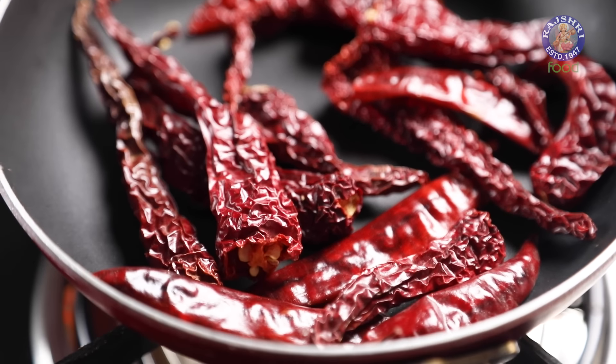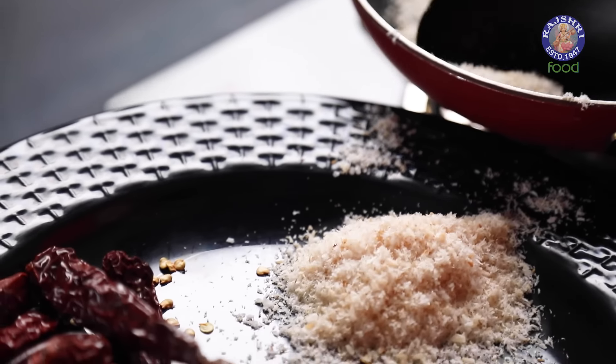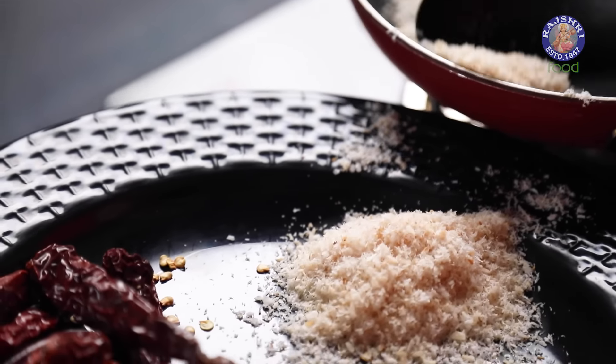Now I am roasting 1/4 cup of Desiccated Coconut. Do not roast this for long — just 30 seconds are good enough. And the last ingredient we need to roast is 2 tbsp of Sesame Seeds. Roast the seeds for 3 minutes and then take them out.